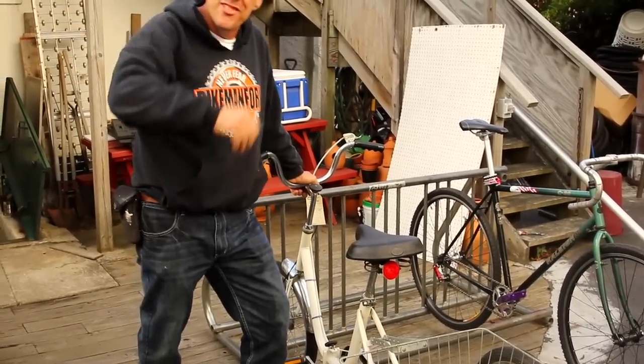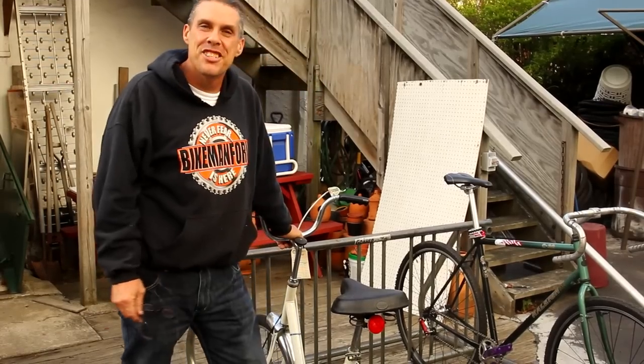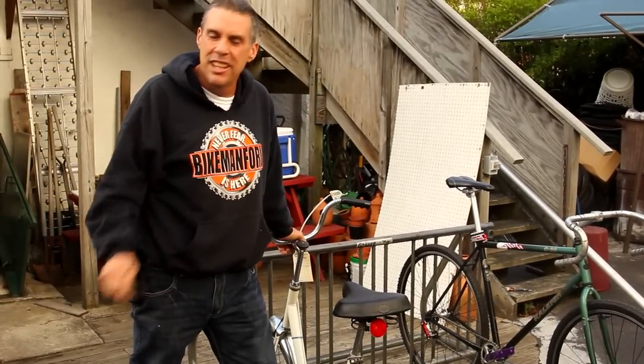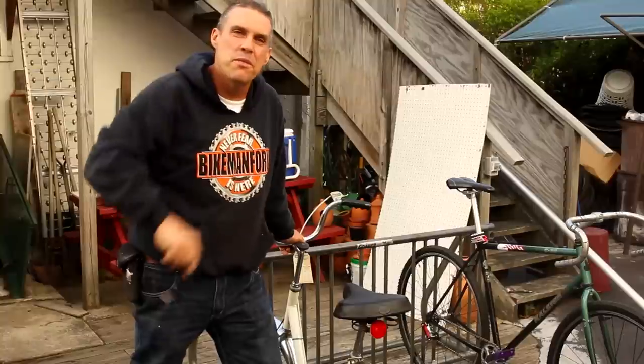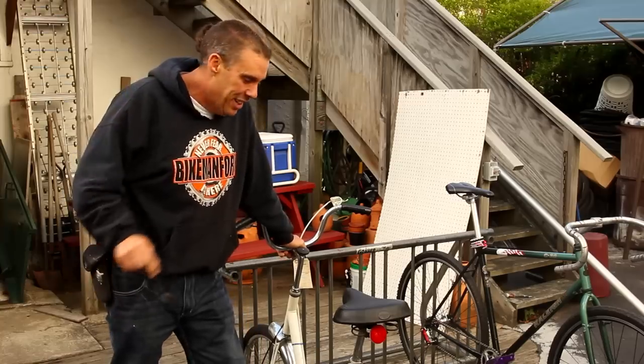Before we get started, today's video is sponsored by GiantBicycle.com. Check out Giant Bicycles — they make everything from little kid bikes to big high performance $10,000 bikes and everything in between. Check out GiantBicycle.com.